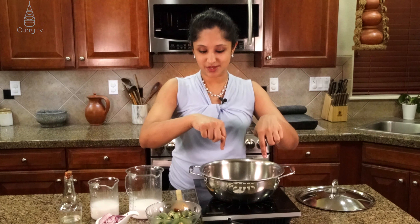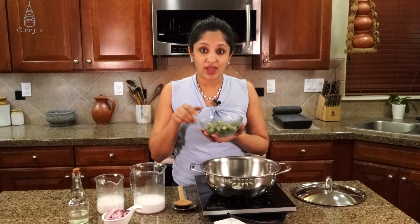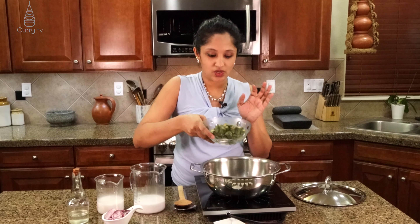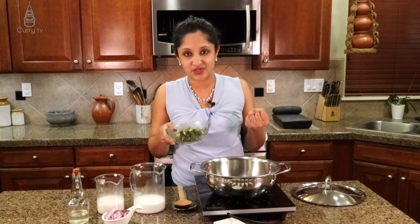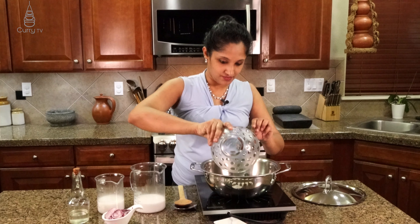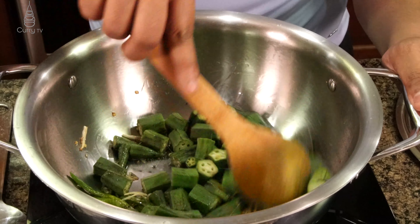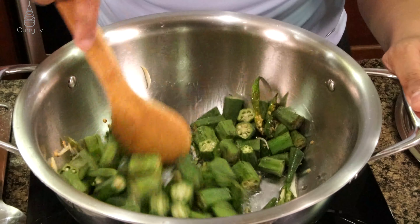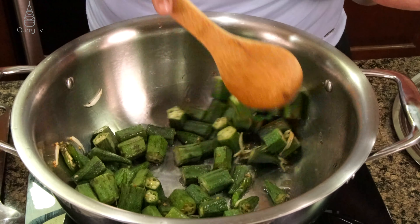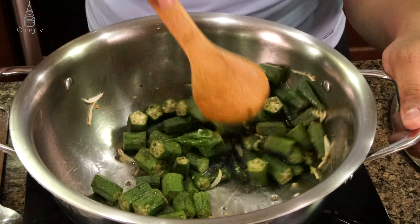Next thing in our recipe — we are going to add in our okra. Why do we add okra right now? There is that slimy thing and we need to reduce it down. When you sauté this in oil it actually reduces down — that's tip one. We are going to give it a good mix and let that oil coat all of that okra. This is about roughly 20 to 25 of them. If you are using the big ones there are 20; if using small ones there are 25.